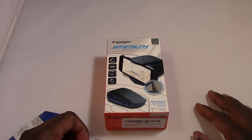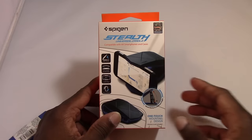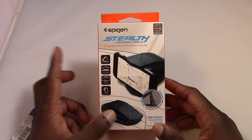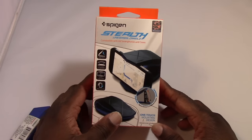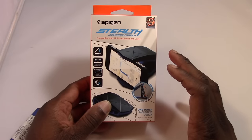Greetings YouTube, this is Quentin and I'm back. We're going to have a look at the Spegian Stealth Universal Cradle. This is basically a cradle for your phone in your car, and it's made by Spegian.